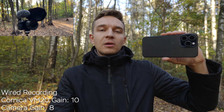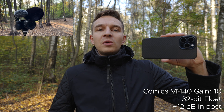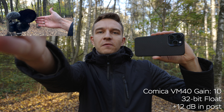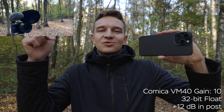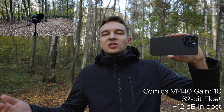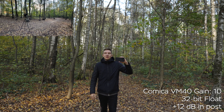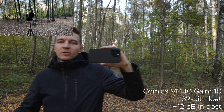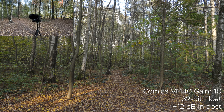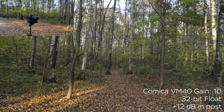Right now I'm also recording with my Comica VM20 — a budget mic but good for the money — alongside the VM40's built-in 32-bit float recording, with mics at arm's length. Shotgun microphones perform best when you're directly in front and close. As I move back, audio quality drops and you pick up more of the environment. Moving to the side cuts the audio significantly due to the directional polar pattern. From the back it improves slightly, but the sides are always the weakest point.